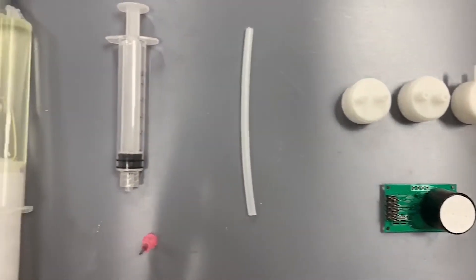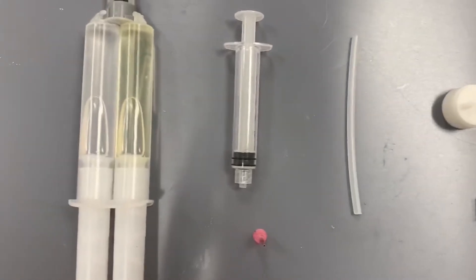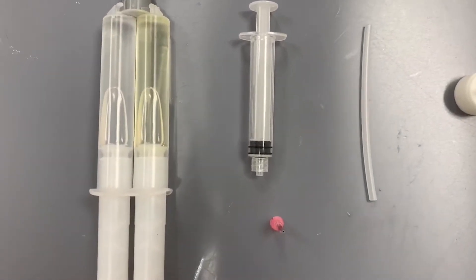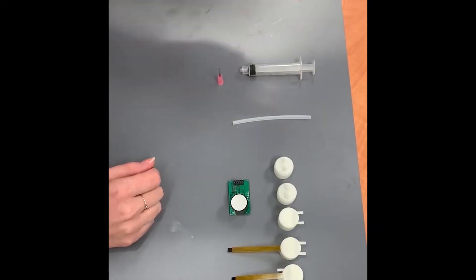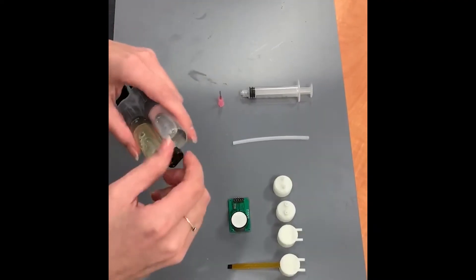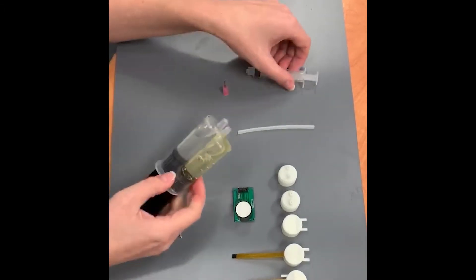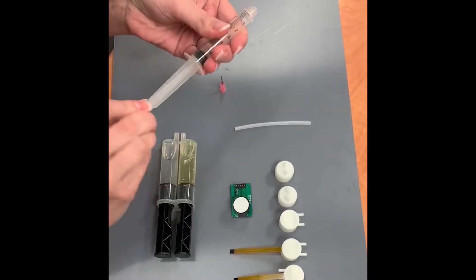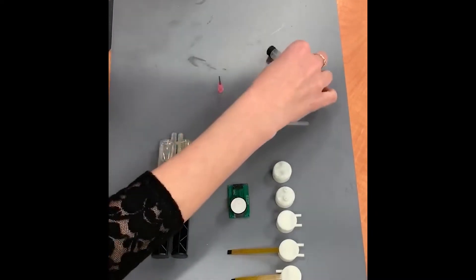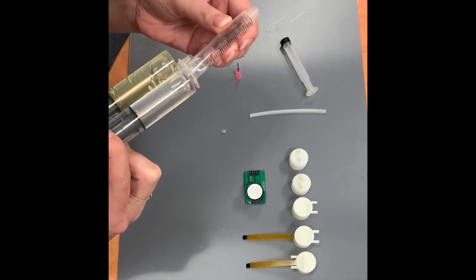You will also need a 5-milliliter luer lock syringe, an 18-gauge luer lock needle, two-part clear epoxy, and something to stir that epoxy with. First you need to prepare the epoxy: remove the plunger from the syringe and apply an equal amount of each part of the epoxy into the syringe.